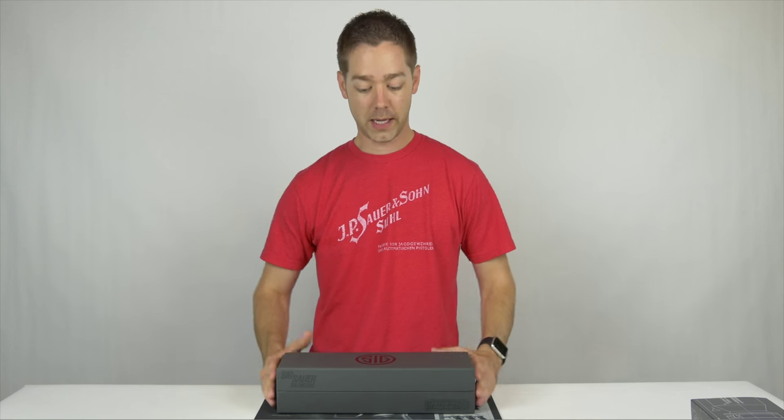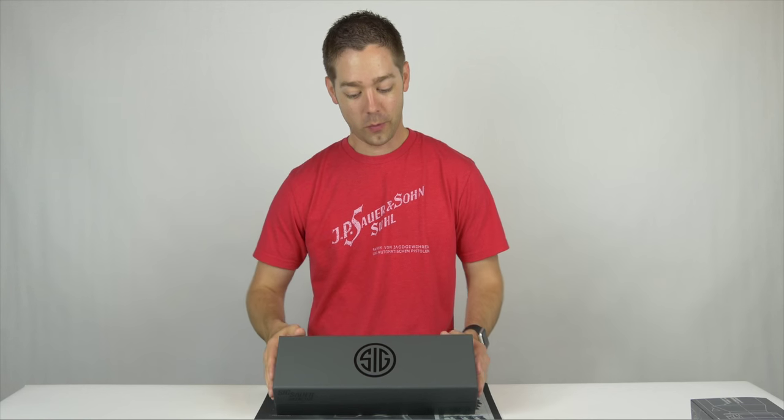Unfortunately, we've been getting a lot of rain here in Missouri and as a result, our range is just soaked. We don't have a paved range area — it's just grass and we've got water everywhere. So for now we're just going to do the unboxing video, and when time allows we'll get it out, put it on one of our rifles, and really show it to you in action.